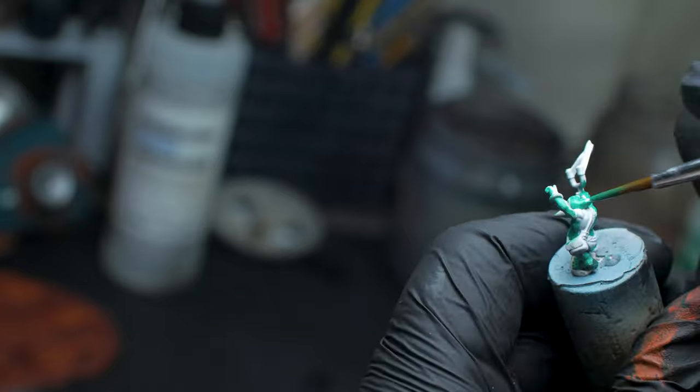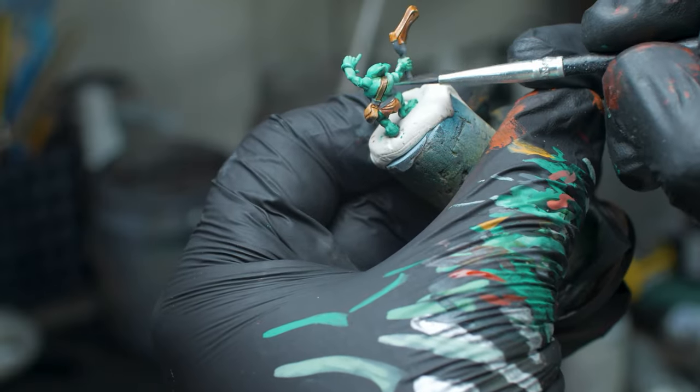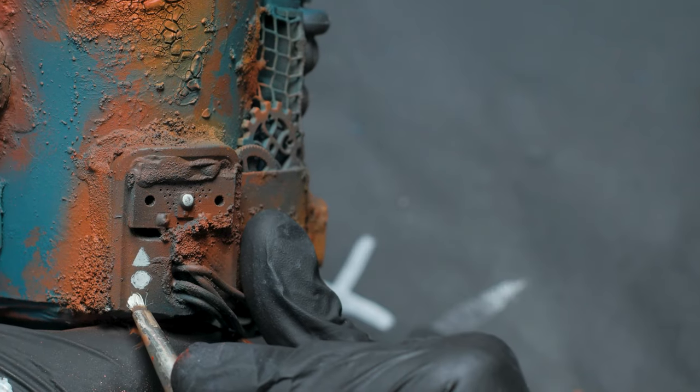This little goblin is going to end up staring down the beadbot in the final diorama, but it was a bit of a pain to paint on camera due to its super small scale, so just trust me when I say that I painted him like a goblin off camera.